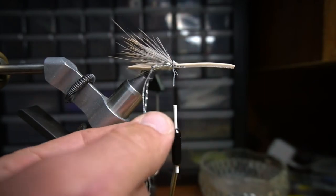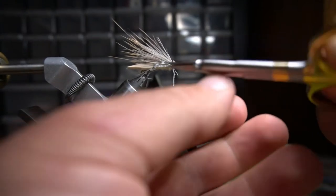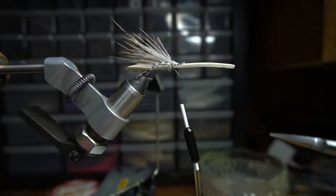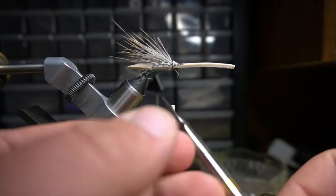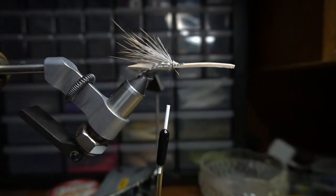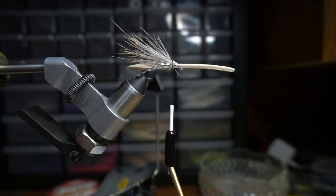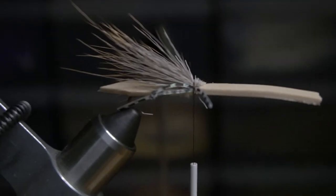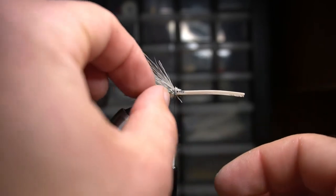Then snip them off. I like to take whichever rubber leg is more pronounced — the more dominant one — and that's what you'll end up with. On the back side, keep the better looking leg. You should be left with one on the front, two in the middle, and one off the back — that's what you're going to want. Then just repeat the same process for the other side.